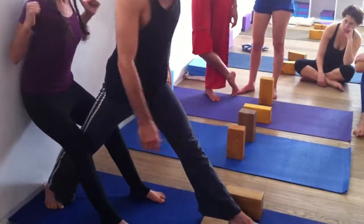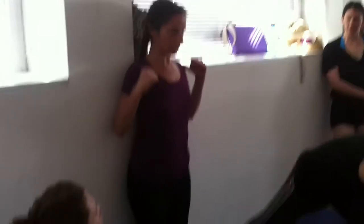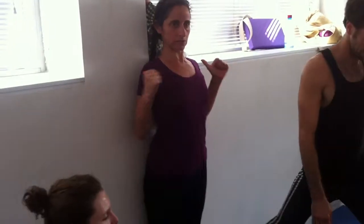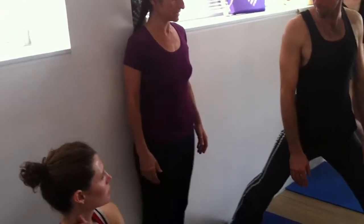The shoulders resist back — they're doing what we learned on the wall the other day. They're staying back, they're not rounding. The shoulder heads are moving back. Open across the collarbones. Left side.